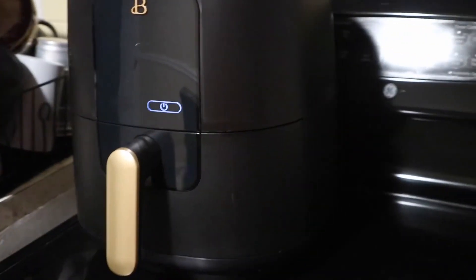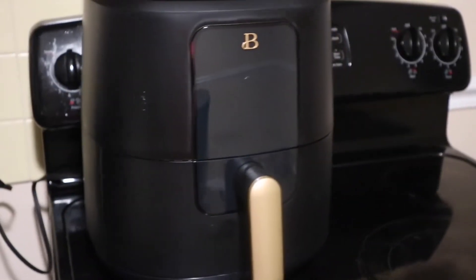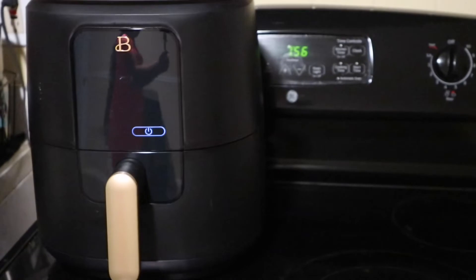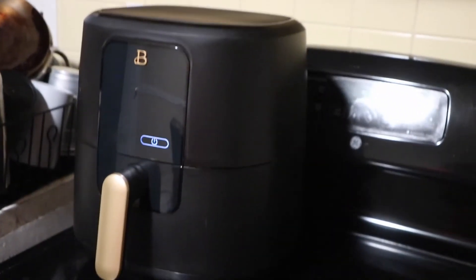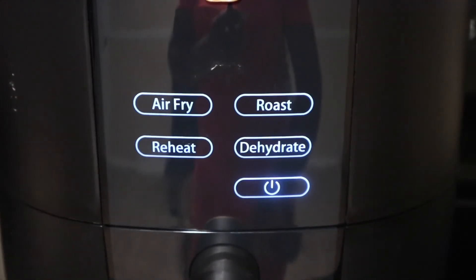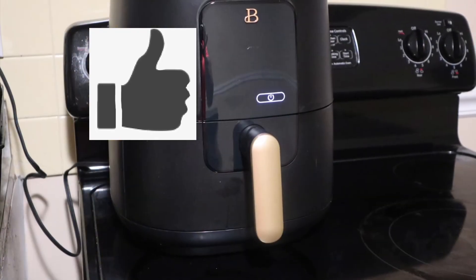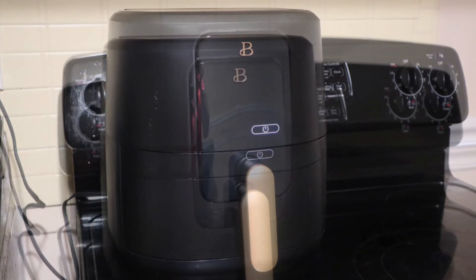There you have it — that is how our first meal in the air fryer turned out. It wasn't bad, but I was experiencing some rookie mistakes. The cleanup was super easy — you can take the tray out and the bottom is a non-stick material, which is really nice. It makes cleanup super easy and fast, great for the modern-day family who has to prepare cooked meals quickly during the week. I definitely give this air fryer two thumbs up. Don't forget to like, comment, share, and subscribe to my channel. Thanks for watching!